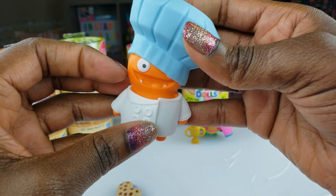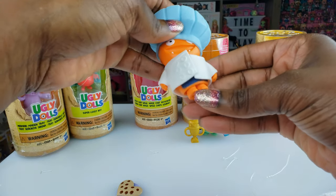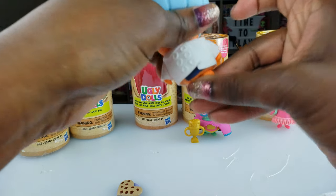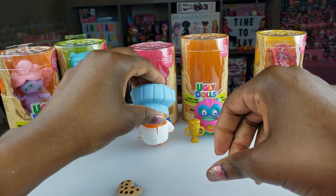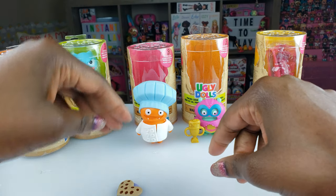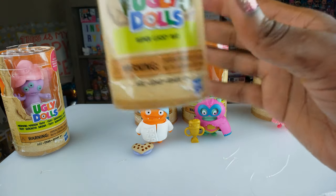You guys let me know what you think about our guy right here — Savvy Chef Wage. Of course his legs kind of turn too. Let me see if I can get him to stand up, or we'll lean him over there and put his little cookie with him. So let's go to the next one — we've got Super Lucky Bat!